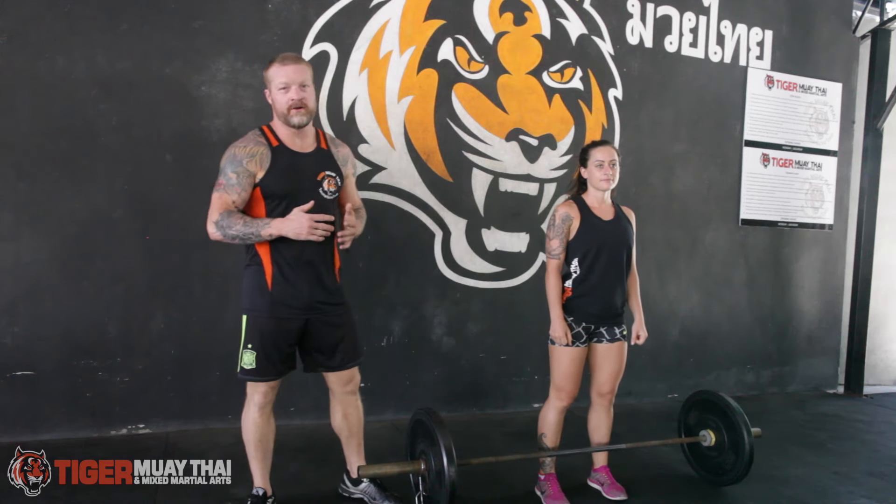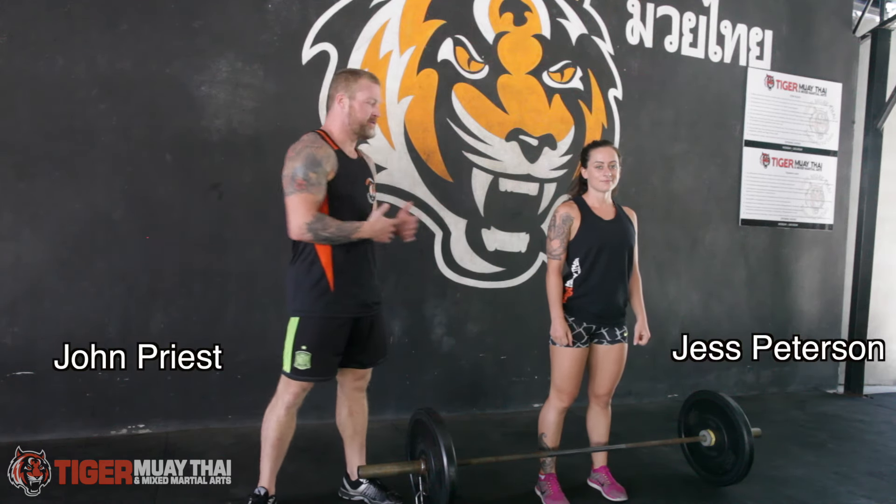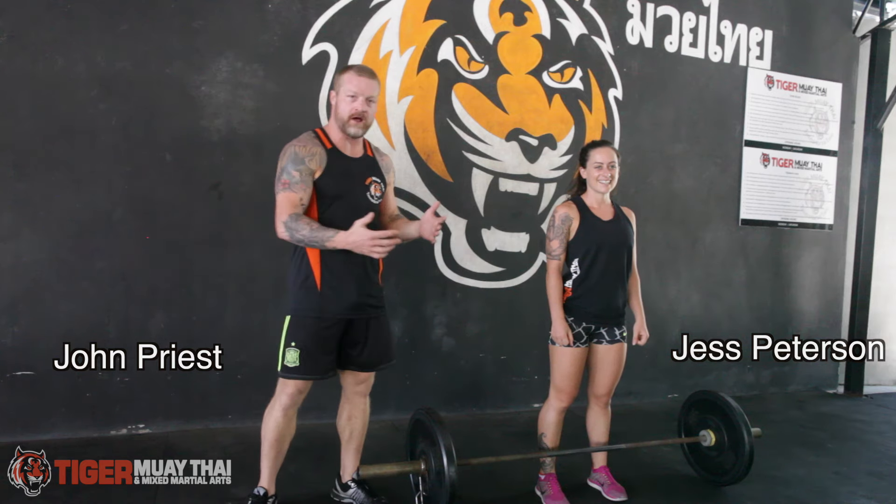Guys, welcome. We're here at the Tiger Muay Thai. We're going to show you here a technique of the week in our fitness department. Jess Peterson here, one of our fitness coaches, is here to help me demonstrate. And we're going to be going over the deadlift today.